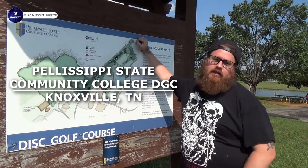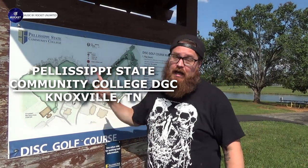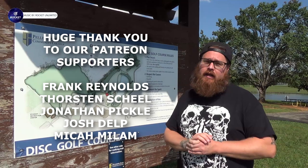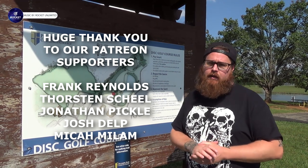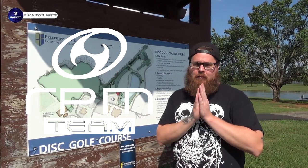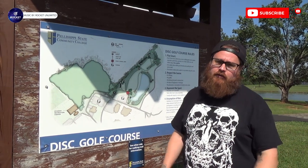Hey everybody and welcome back to Bassingers Disc Golf Channel. Josh here and I'm at Pellissippi State Community College Disc Golf Course. I've not played this course in four or five years, since it was first put in. Looks like they've got concrete pads for the long tees and no pads for the red tees. So I'm actually going to be playing both. This is the front nine video and my lovely lady Amanda behind the camera is going to be doing something a little different for this video.